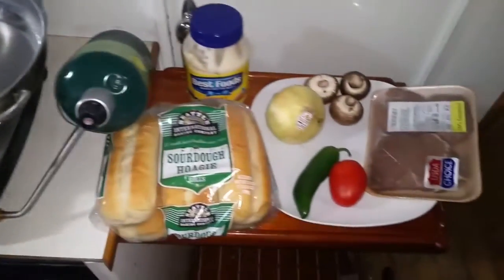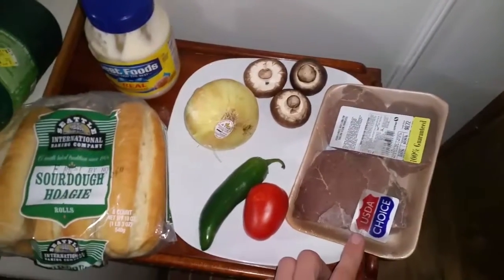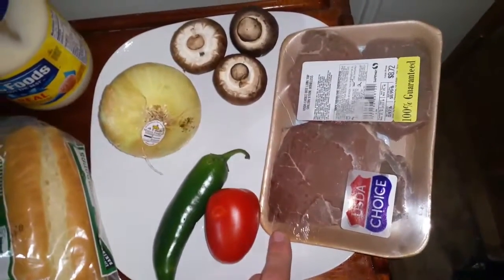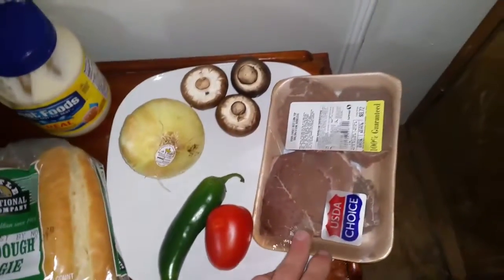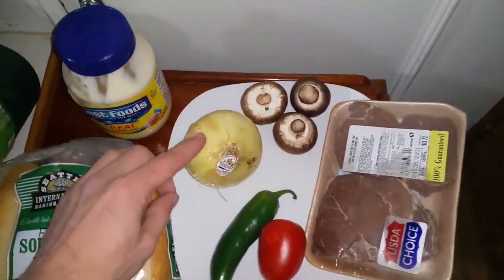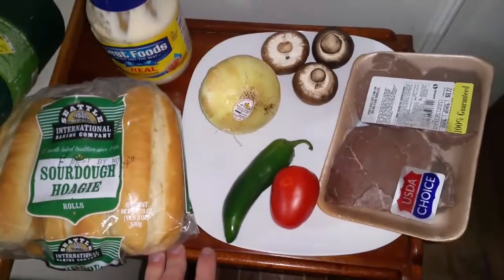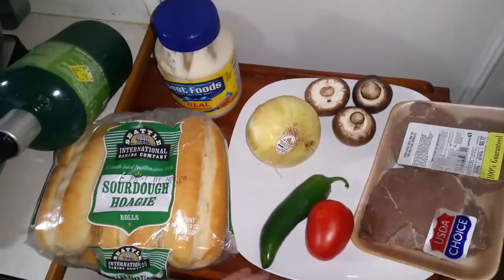These ingredients - I usually use a cheaper cut of steak because you're going to be shredding it up anyway before you throw it on the grill, so it's fine to go a little fattier since you'll be cutting around the fat. No sense getting anything too nice. Half of one of these packages will make a sandwich or two. I've got cremini mushrooms, a sweet Vidalia onion, fresh jalapeño, a Roma tomato, a couple buns, and some mayo.